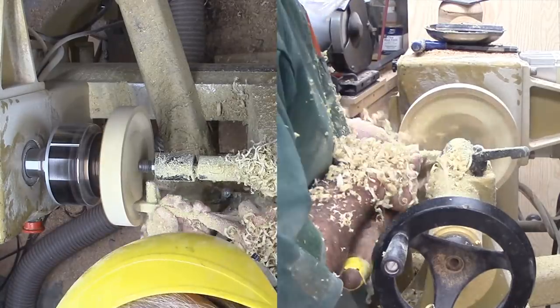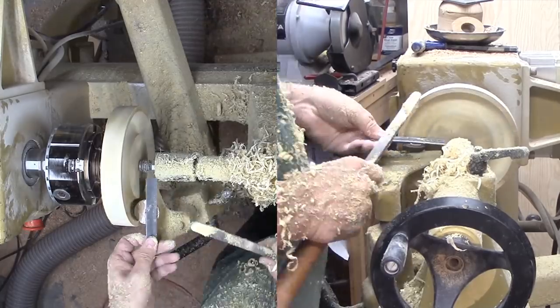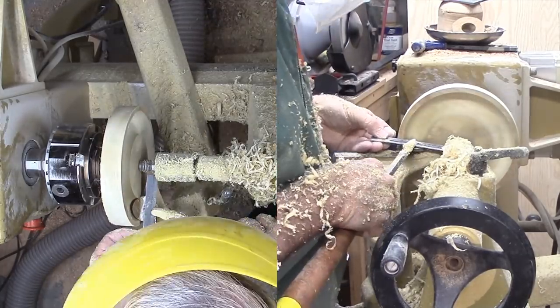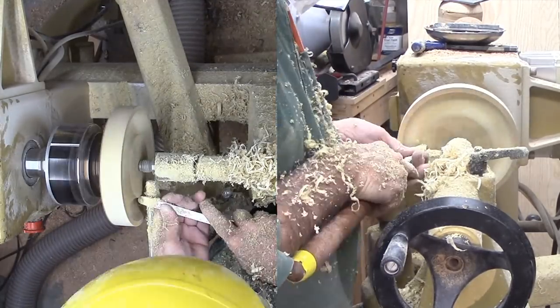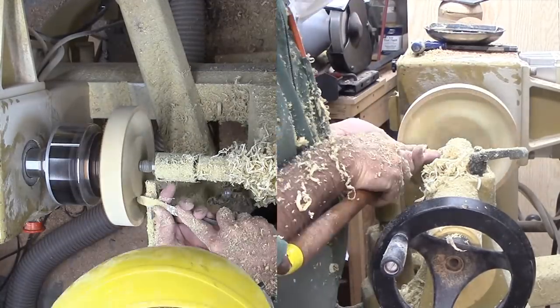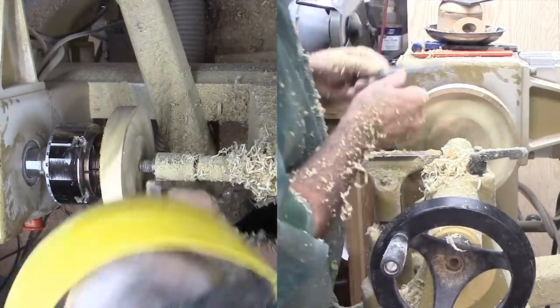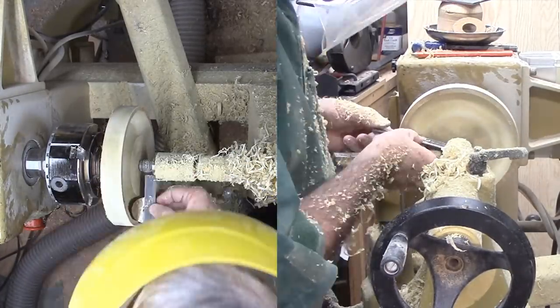Before starting, I made a template by cutting a circle on some scrap flooring material, then gluing another straight piece across it to form a semi-circle. I'm using this now to gauge my cuts. I want this to be as perfect as possible, but recognize how difficult it would be to be actually perfect.